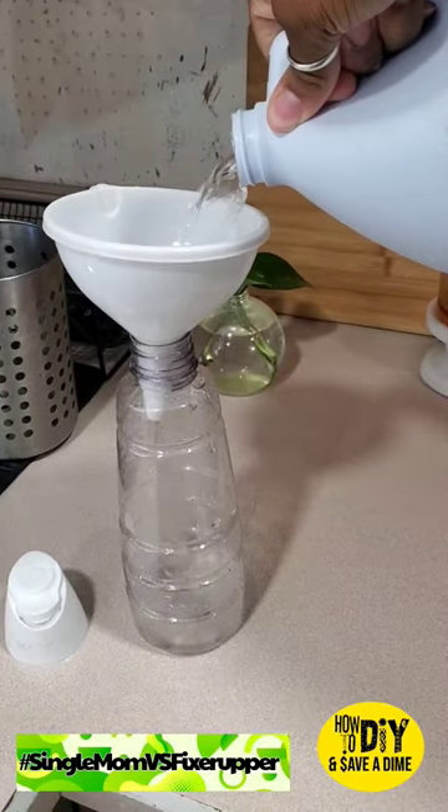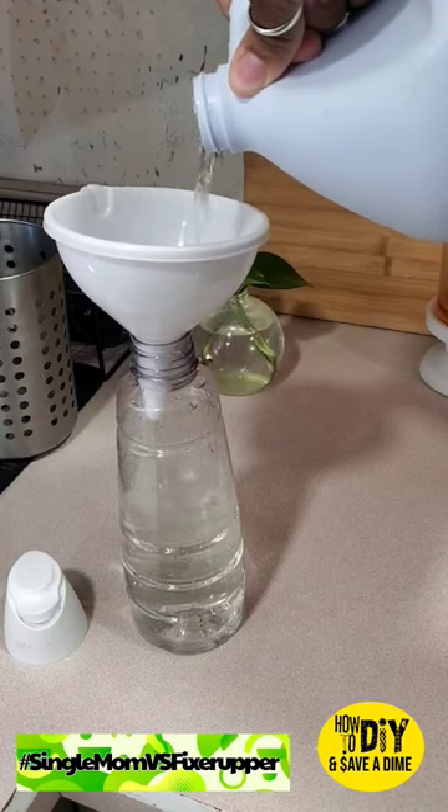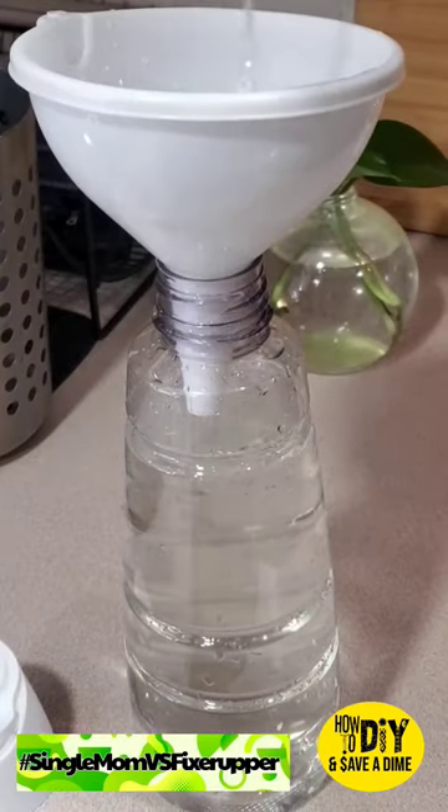Do you use bleach? I love my bleach — it has to be underneath the sink — but I hate grabbing this big container and twisting the top off. Now no more of that.